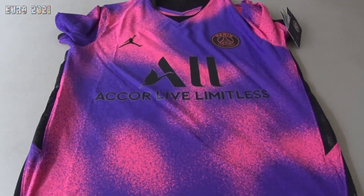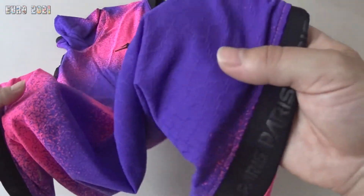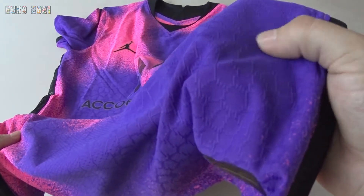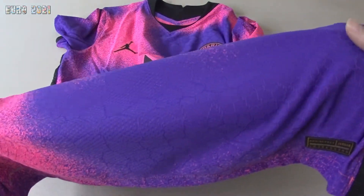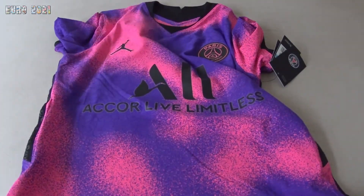This is the Vaporknit version — the fabric is different, as you can see, it has this broken fabric texture. It was more expensive than the fan version. This cost me 52 pounds with the name set.